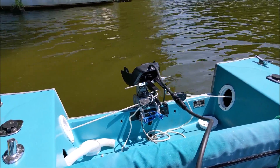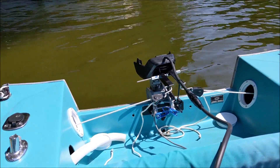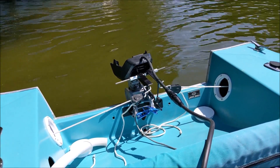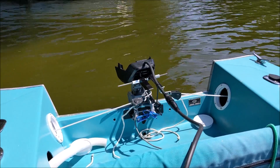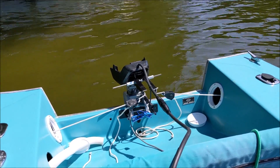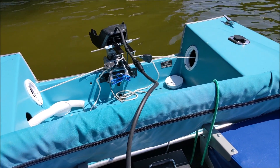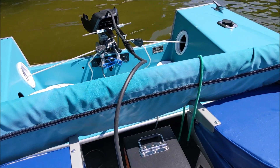Maybe a hair faster in speed — I didn't put the speedometer app on, but it felt pretty close to the stock battery, maybe just a little bit more. So this is primarily for extended range and a little more security. Very cool. Thanks very much for taking a look.